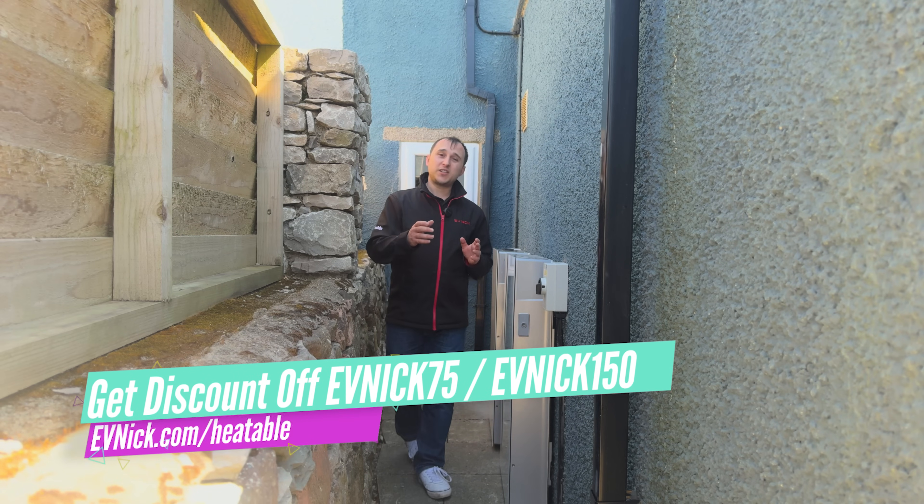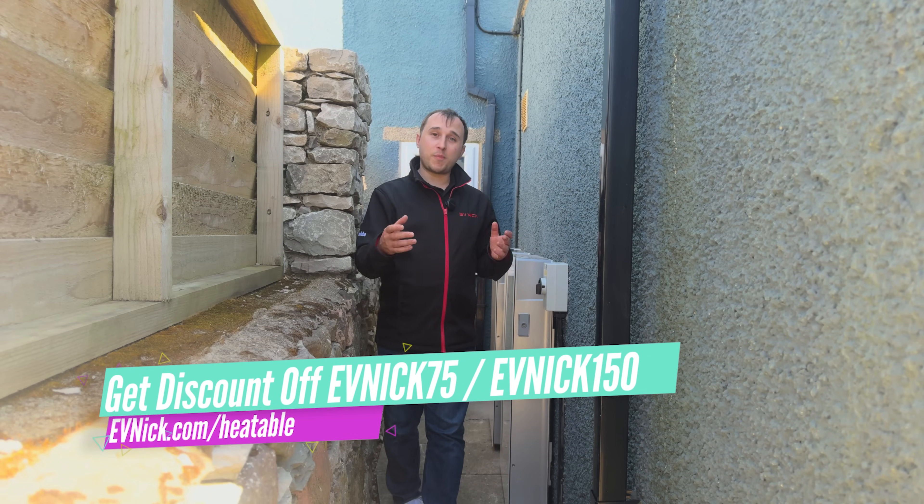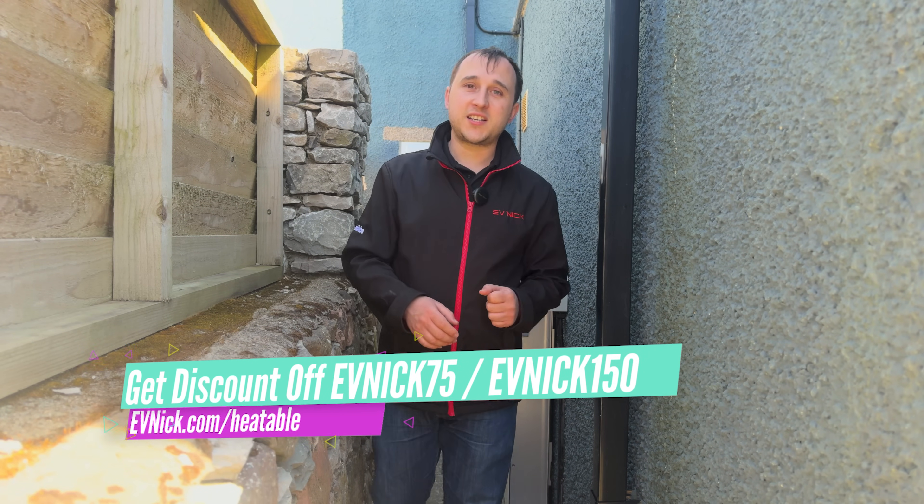Stick around for this video to find out some of the unique advantages. If you're looking for a quote for a battery or solar install, go to evnick.com/heatable.